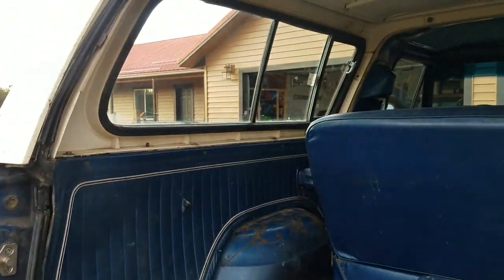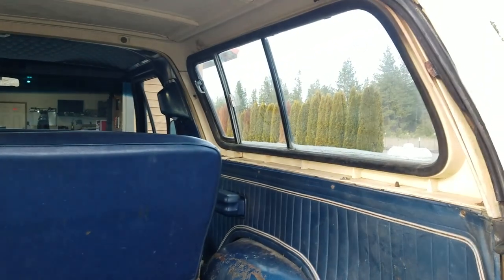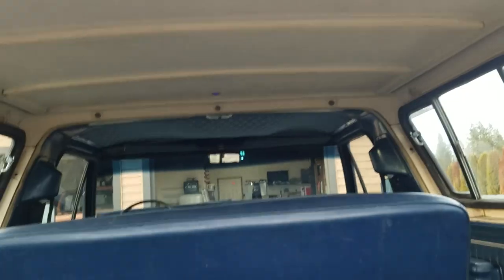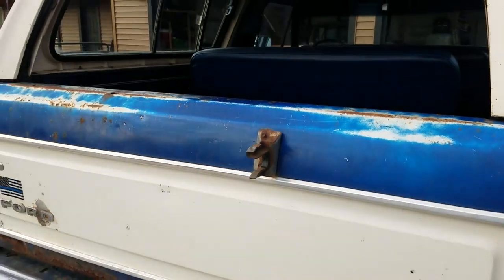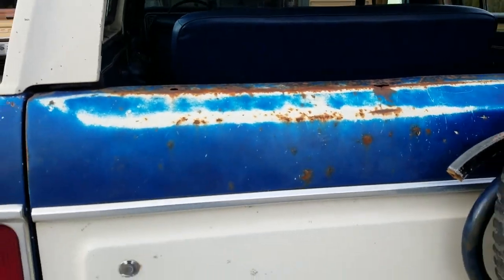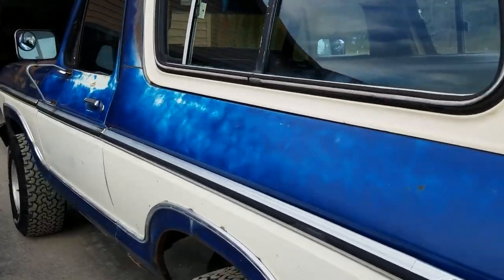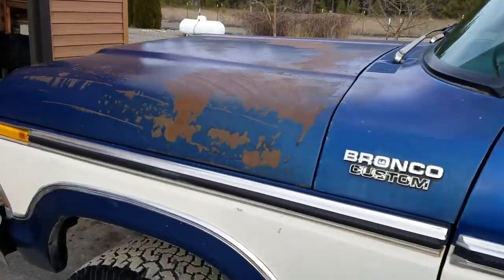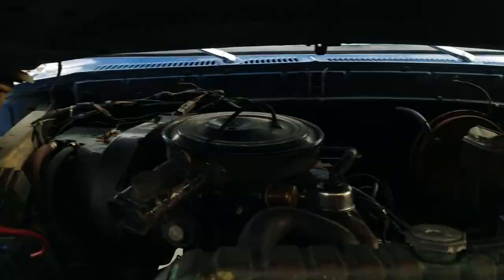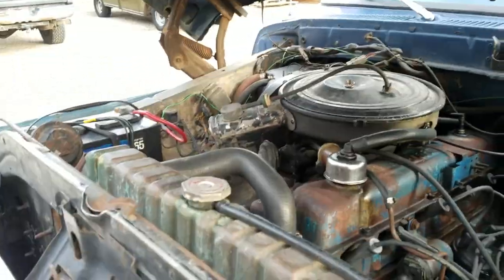It has all the trim-optioned vent windows, wing vent windows, and slider windows in the top. As shown in the ad, it does come with a brand-new soft topper out of Boulder, Colorado — a really great piece. It lets you run in the summertime. It's got the optional tinted windows and the optional rear screen vent. I ran it for about two months, so it's basically brand new.